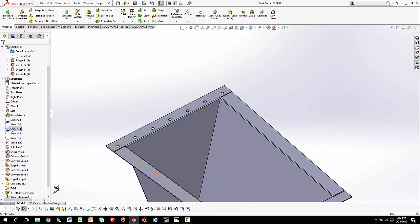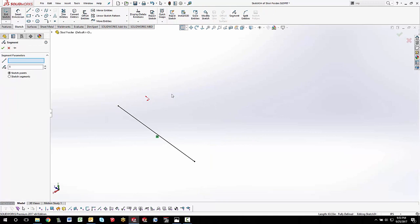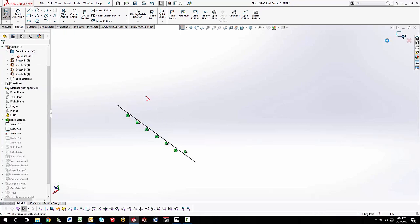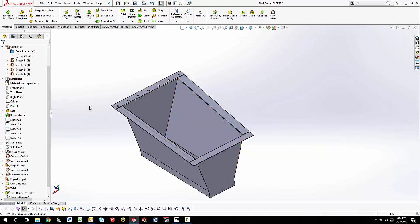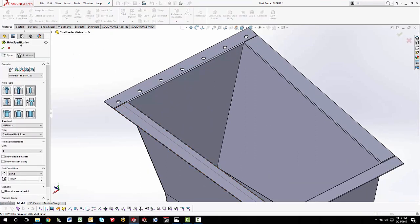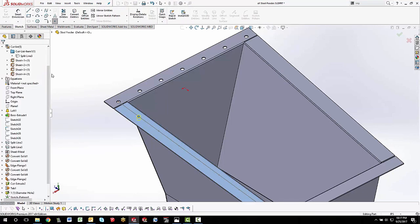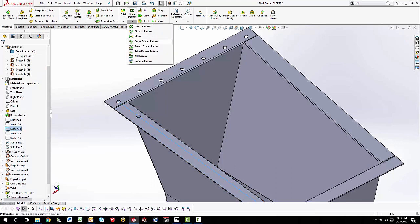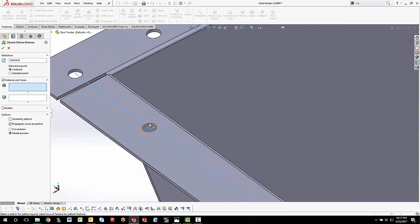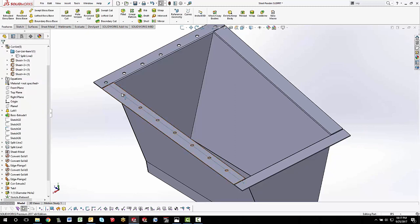Then I'll turn that sketch off, turn on the next one, edit it, and use the Segment command again — this time breaking it up into seven segments. Same process: Hole Wizard to position on the point, then pre-select the sketch, go to Sketch Driven Pattern, and select the hole feature. Because they're sheet metal parts, I have to do each one individually. That looks pretty good.